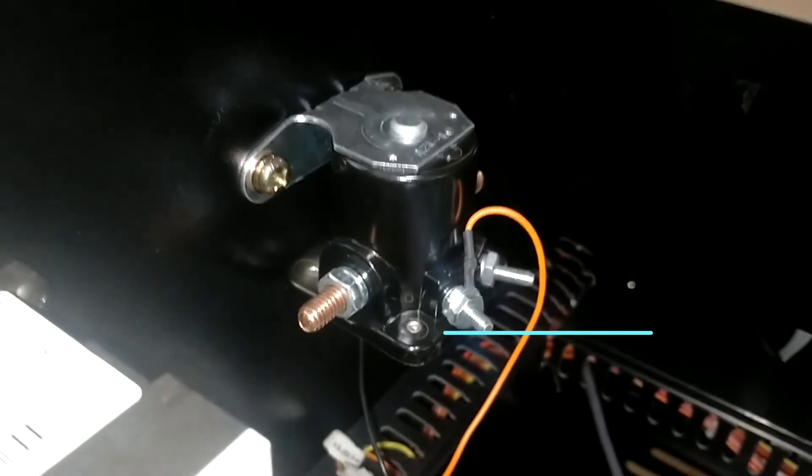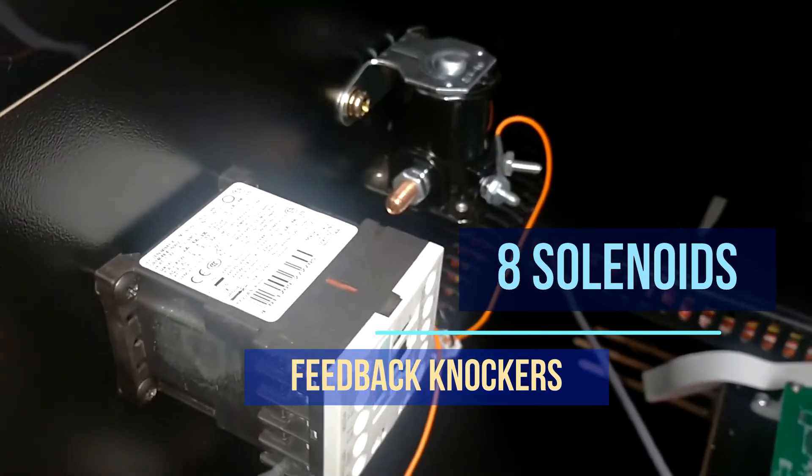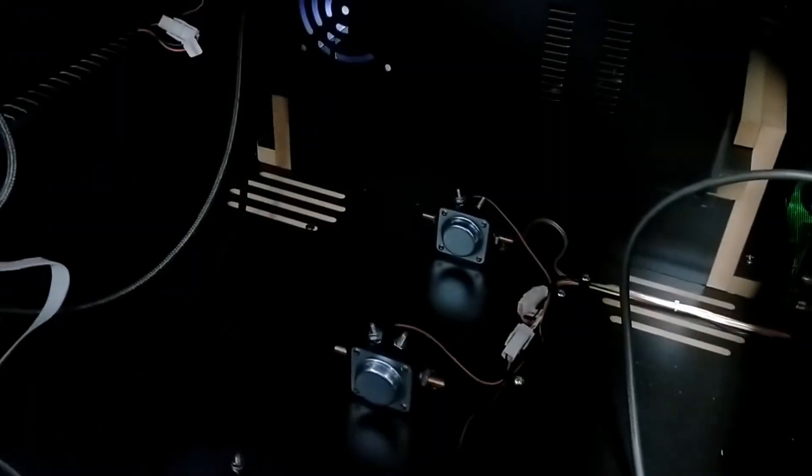Digging deeper into the pinball machine, we find eight powerful solenoid valves. These knockers deliver fierce full blows to the cabinet when bumpers or pinball mushrooms are hit on the playfield. Because of the tactical placement, you can feel the ball action in the exact place where it happens.